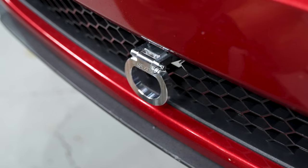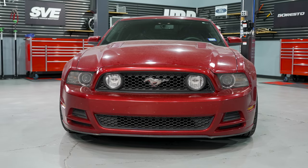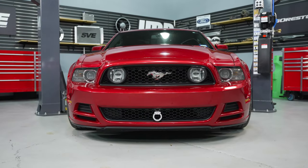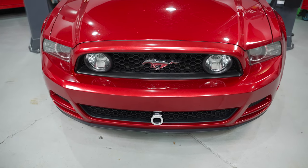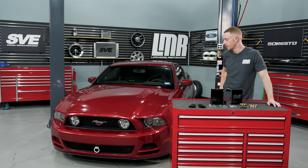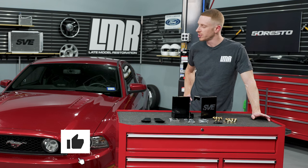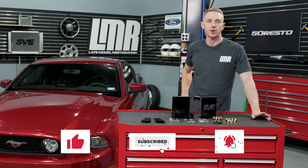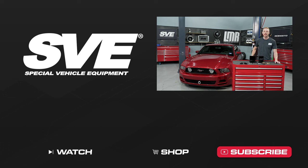Wrapping things up — this is some good quality stuff here. All the bracketry and billet aluminum is made right here in the USA, and it looks pretty trick on our candy red 2013 Mustang GT. If you find value in what we do, go ahead and like the video, subscribe to our YouTube channel and turn on notifications. Until next time, for all things S197 Mustang, keep it right here with realenthusiastlmr.com.